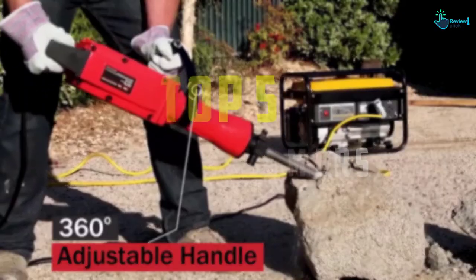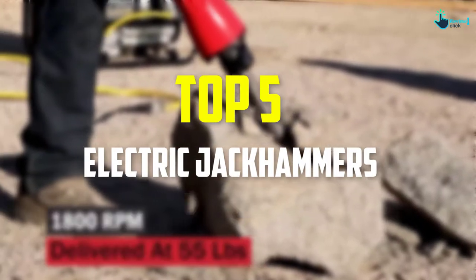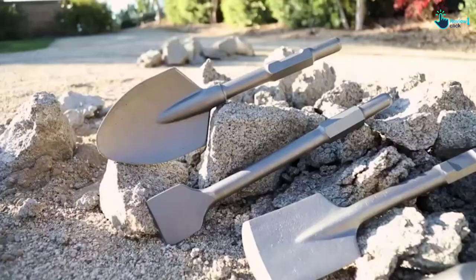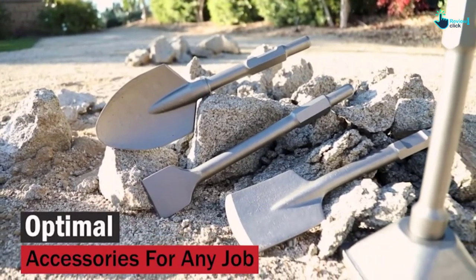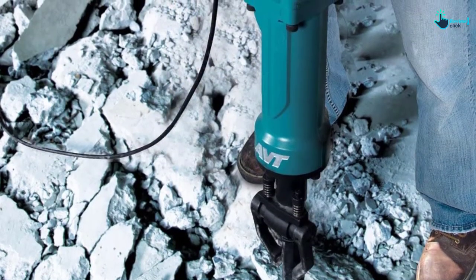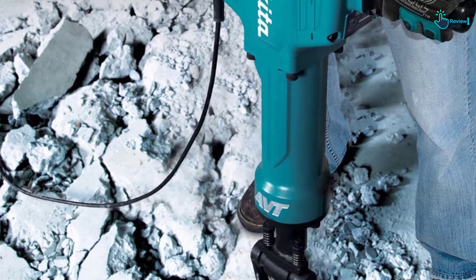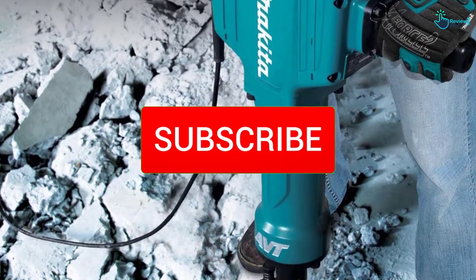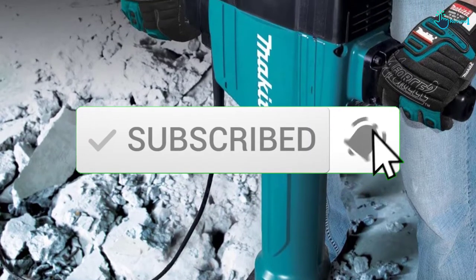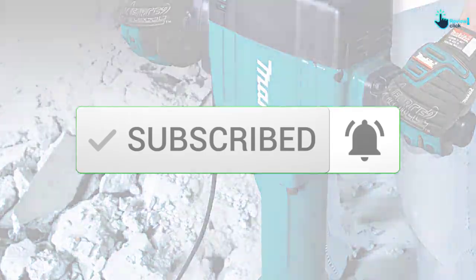Hey guys, in this video we're gonna be checking out the top 5 best electric jackhammers available on the market for their true quality. I made this list based on my personal opinion and hours of research, and have listed them based on popularity, quality, price, durability, user opinions and more. If you want to see more information and the updated price, you can check out the description below, and also make sure to subscribe for more reviews. Let's get started.